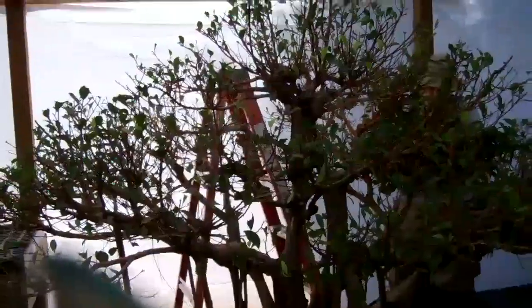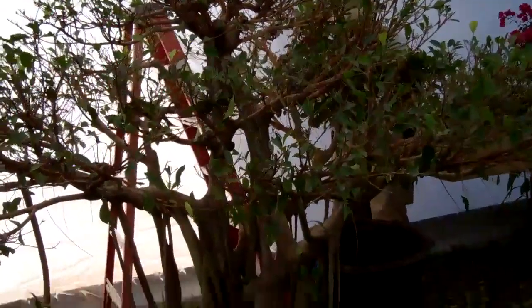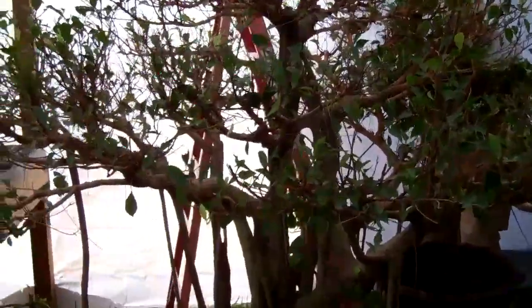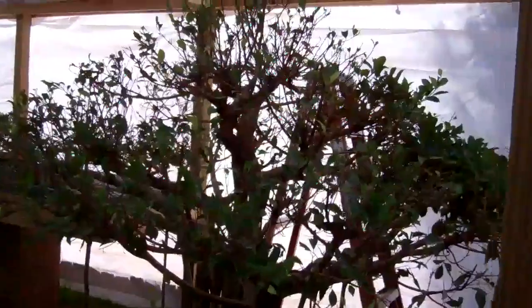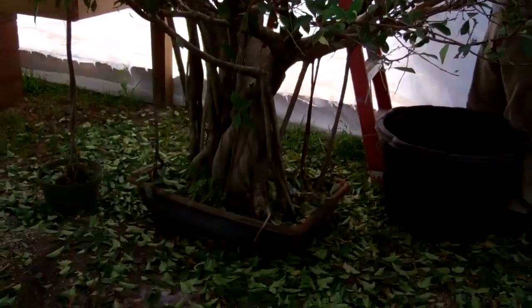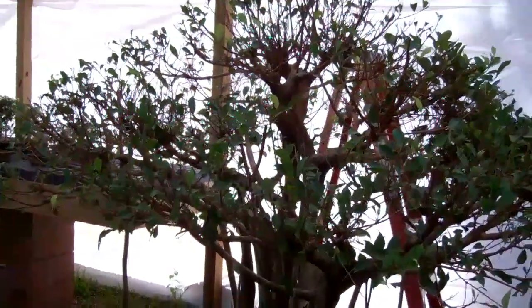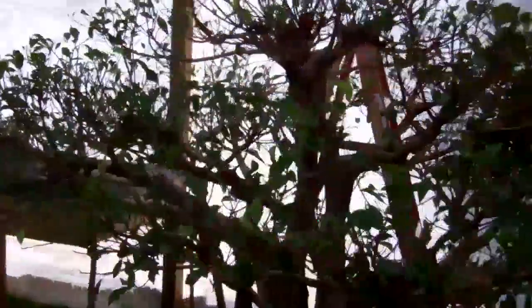Eric is defoliating the tree. This will be the first step of the process of styling this tree. He's defoliating the tree pretty much completely so we can see the branching better and make decisions about what we can remove. We're going to do some wiring as well.